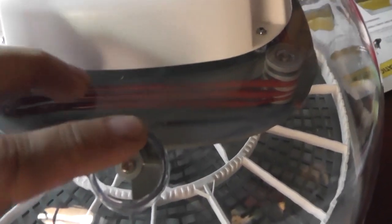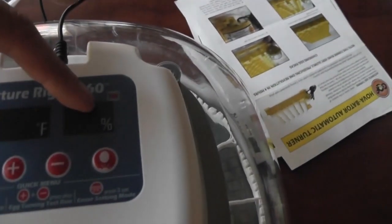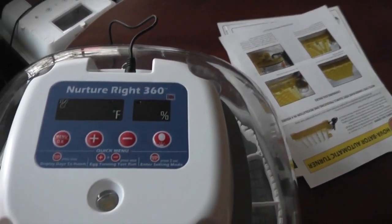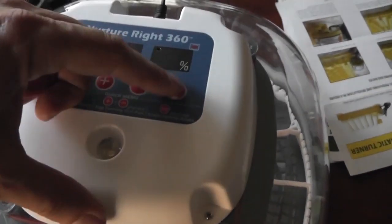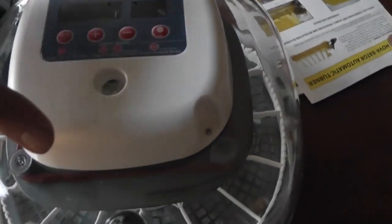It also has a nice little vent right here that you open up to control the humidity. It has a temperature gauge and a humidity gauge all built in. It counts down to 21 days, which wasn't hugely important but is a nice feature. And it also has this right here — a candler. You turn it on right here, and it's pretty bright — I almost blinded myself with it just now.